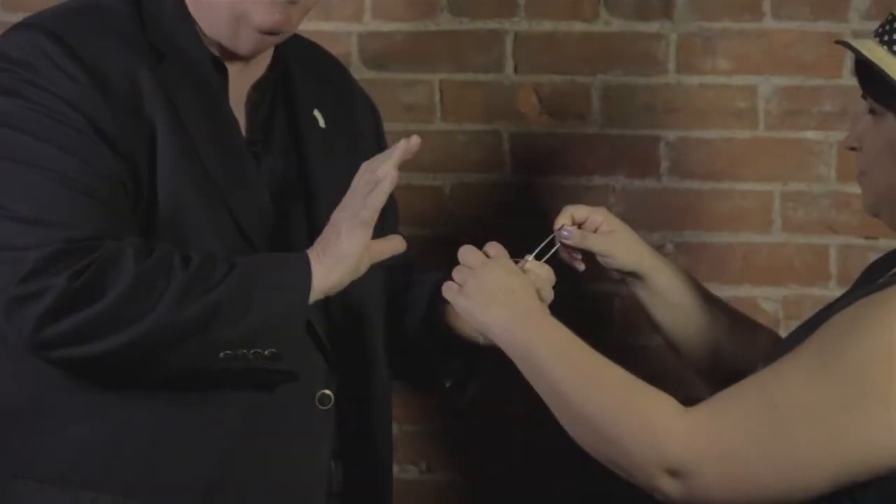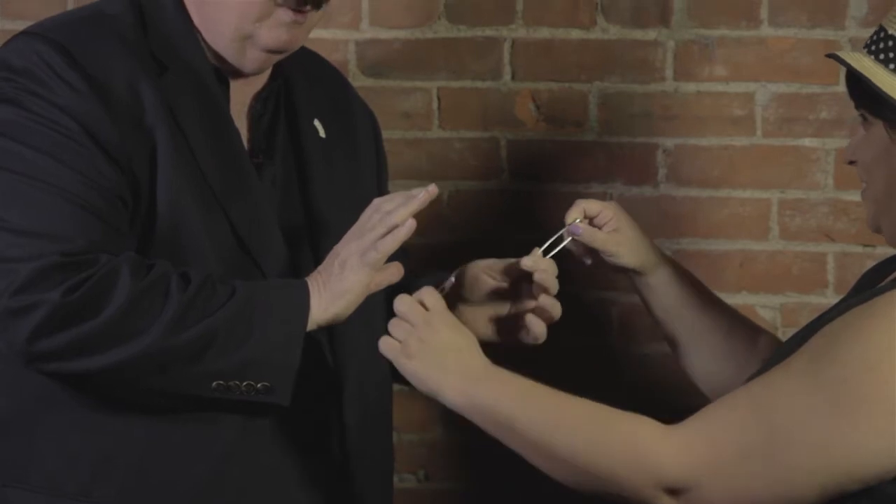Hi, I'm Dan Garrett. If you're like me, you have a passion for close-up magic — tricks you can do with ordinary objects. My routine with linking safety pins is a classic and is now available from Penguin Magic.